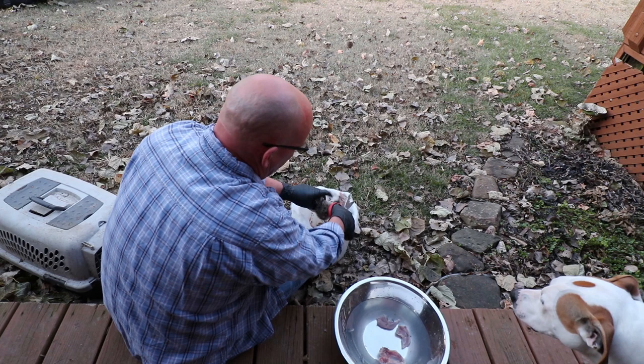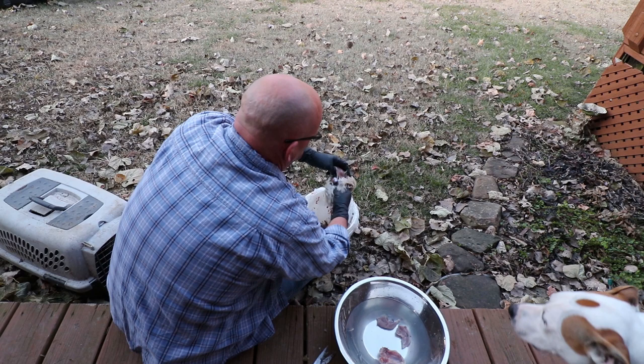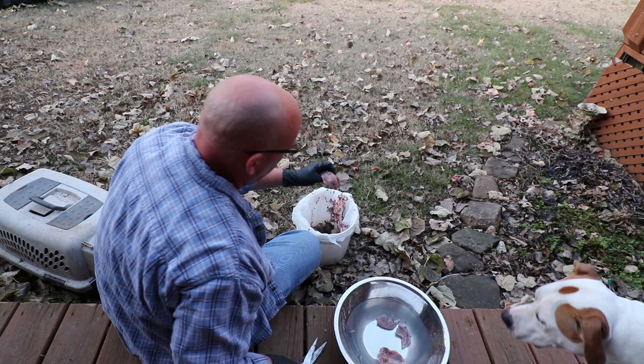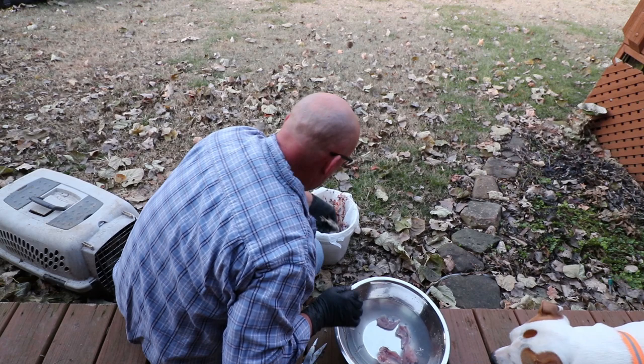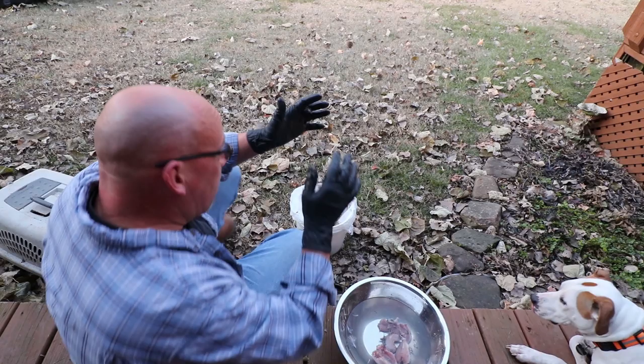The bird is knocked out now. I've already removed one of the wings, there's the other wing. We'll turn it over, peel open the skin right there — and there we go. Completely done. Cleaned-up breast, ready to go. And again, if you want the legs, go back, skin the legs out, save the legs — they might be worth saving.